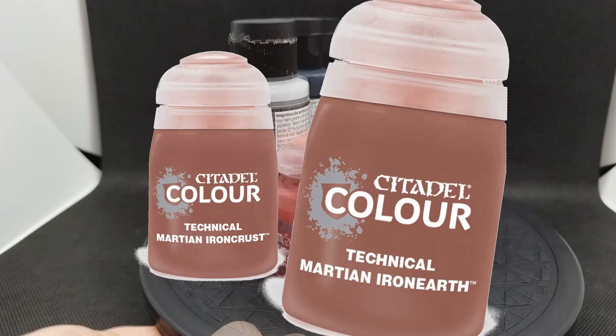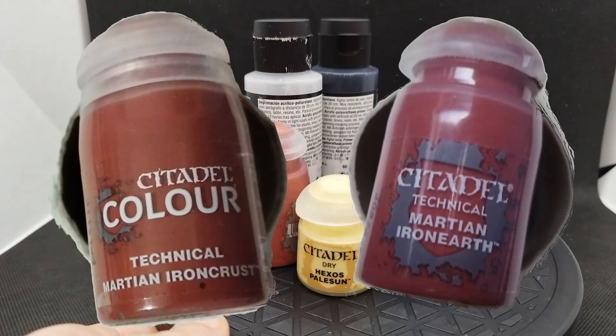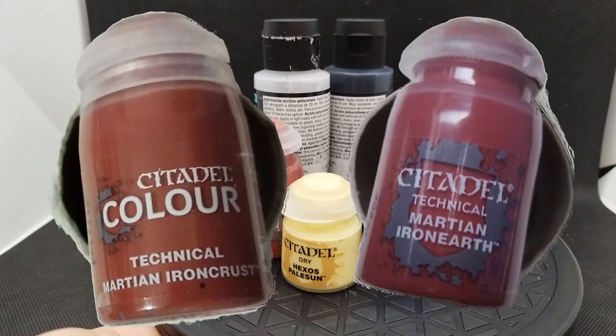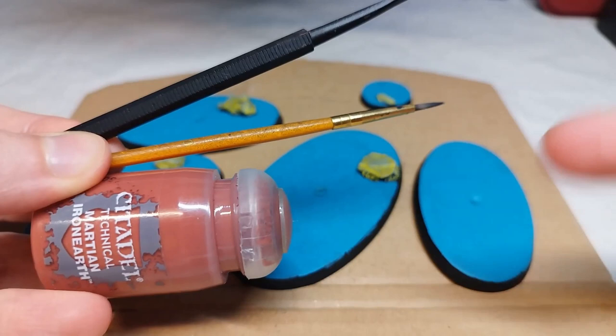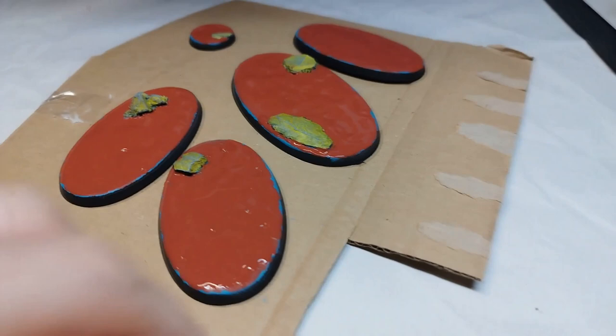Martian Iron Earth produces a crackly texture similar to a dried, salty riverbed, unlike Martian Iron Crust, which is just grit. I'm using this Martian Iron Earth crackle paint because it matches the details sculpted onto the feet of my Squig Hog Boys. I'm going to do something new for any Beast Sagger models that I get, so let's change the basing style and start with these Squig Hog Boys.